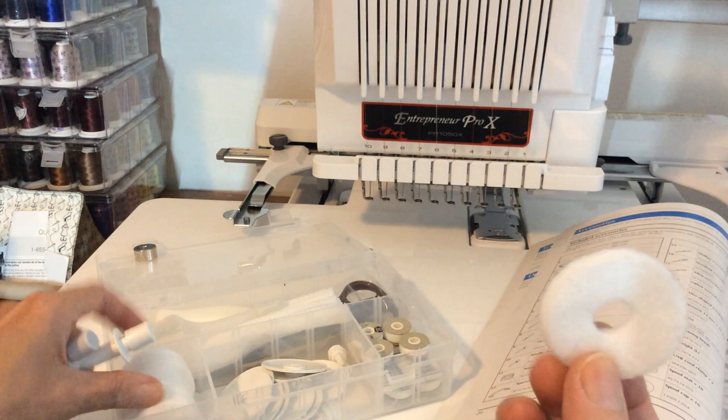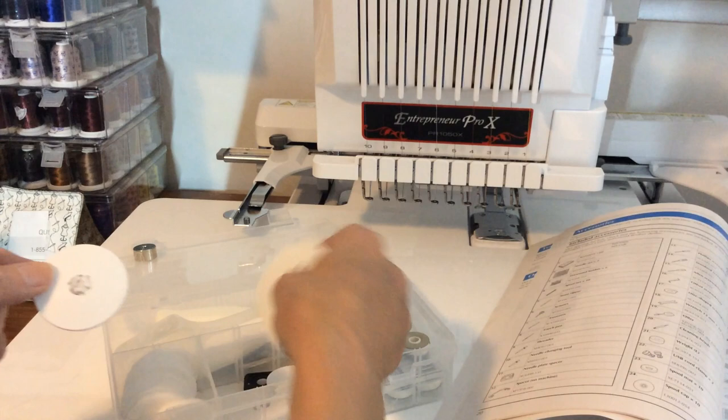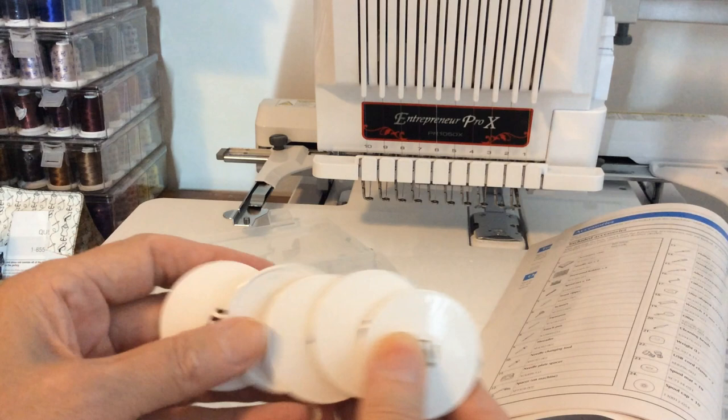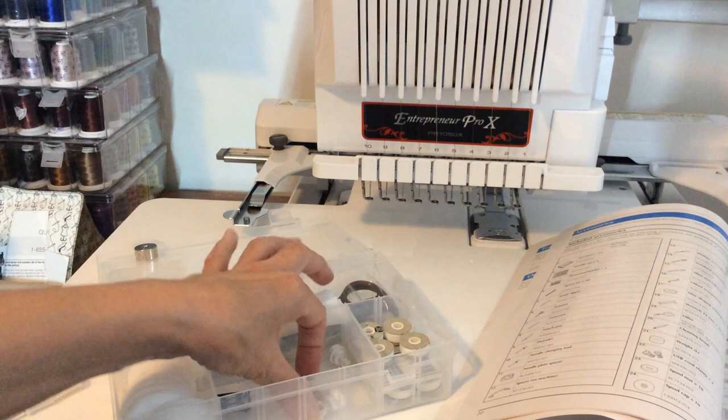There are also little black felt pads — there are 10 of them — in case I want to use those. Then we have 10 spool caps. The spool caps are used when using a standard spool that has shoulders on both sides. For cone shapes, I don't need to use them. Mine are all in the box at the moment because I mostly use those standard spools.